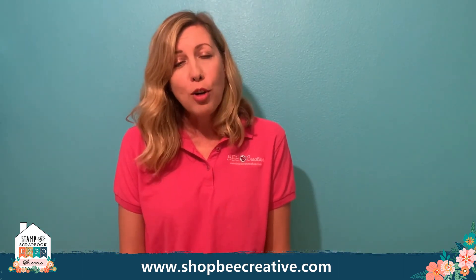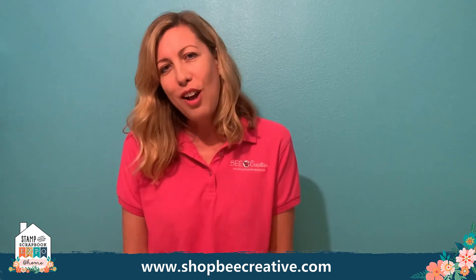Thank you guys for joining me today. I hope you're having fun cropping away and I hope to see you real soon. Visit us online at ShopBeCreative.com.